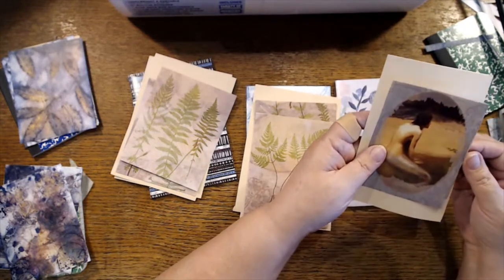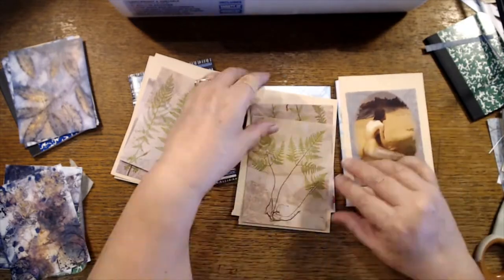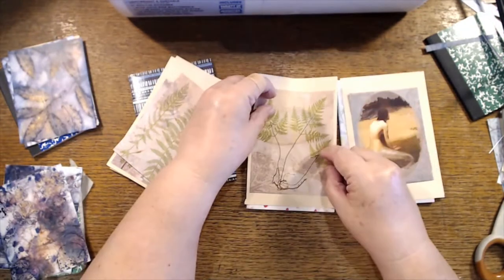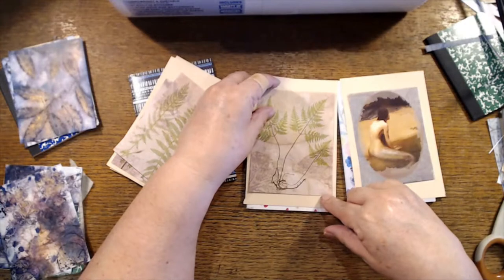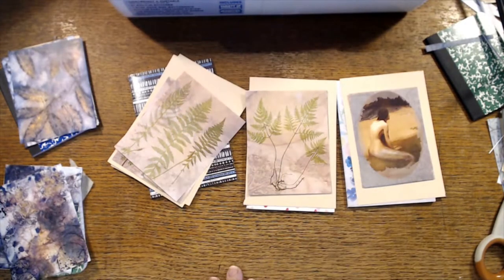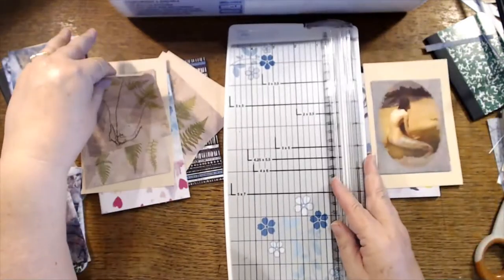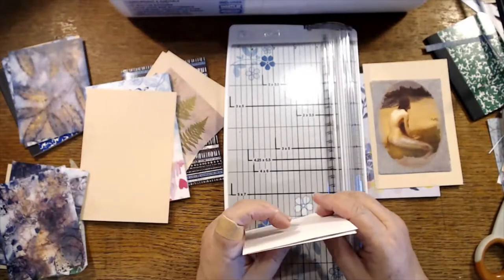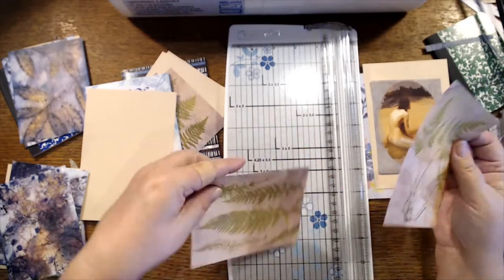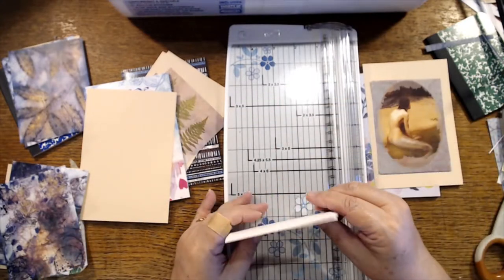I wouldn't mind being out working in the garden, but I'm on some new medication that says to be careful of the sun, so now that we're getting nice warm weather I've got to be careful about being outside, which kind of stinks. All right, this is definitely too wide — with my scissors there's no way I'm going to cut that even remotely straight. What part do I want to lose?